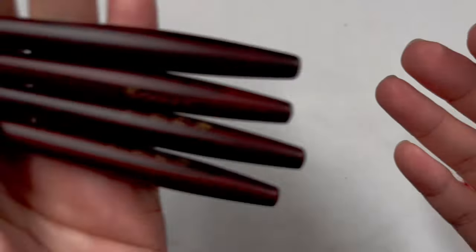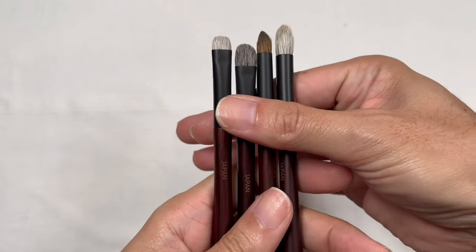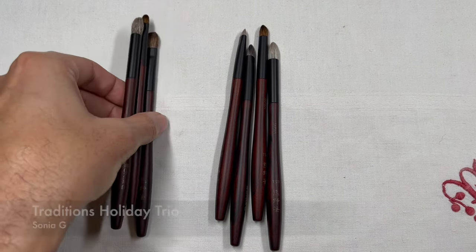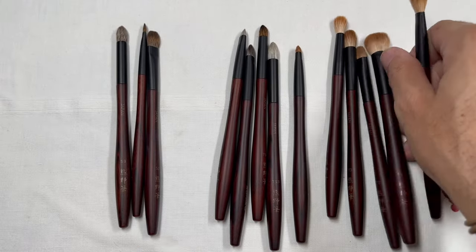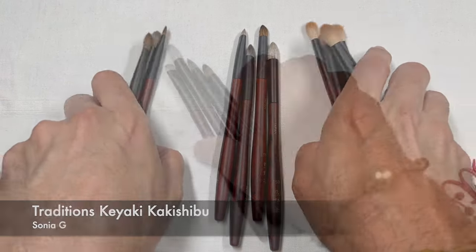The Tradition Select brushes come in four pieces and they all sport kiyaki wood handles with matte black ferrules, which is very similar to the Holiday Trio released back in 2022 and to the Kakishibo brushes that Sonia also recently released — very similar in aesthetic.